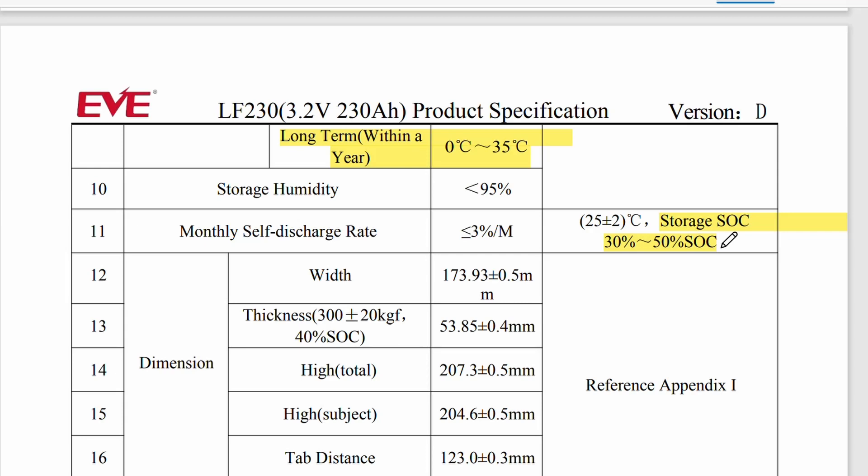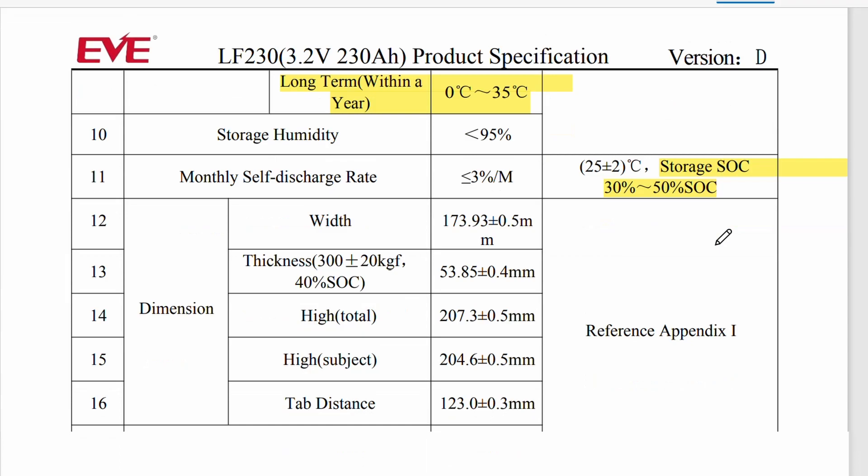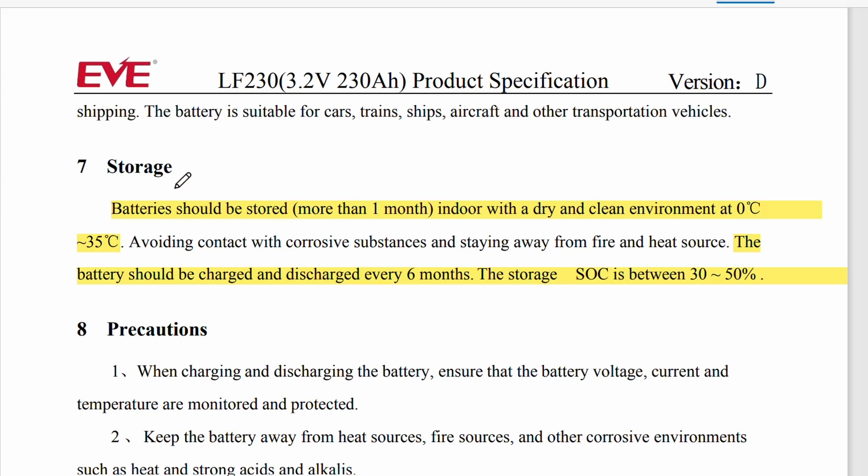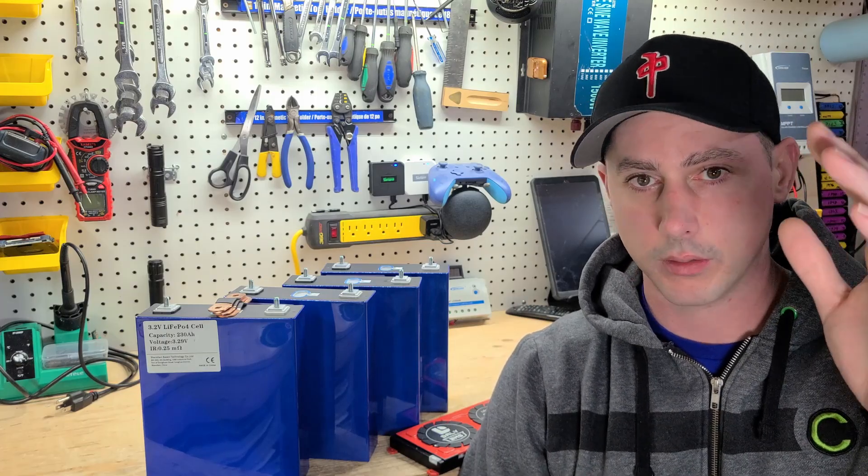If we scroll down on the spec sheet: batteries stored more than one month should be kept indoors in a dry, clean environment at 0 to 35 degrees Celsius. The battery should also be charged and discharged every six months. What that's going to do is encourage the electrolytes and electricity in the battery to stay normalized, and then store between 30 to 50%. If you store these at 50%, it self-discharges a little bit — not a big deal. Six months down the road, drain it, charge it, and you're good to use it.